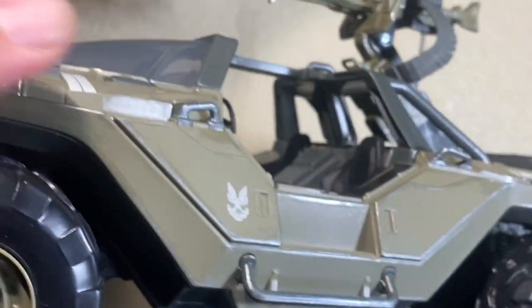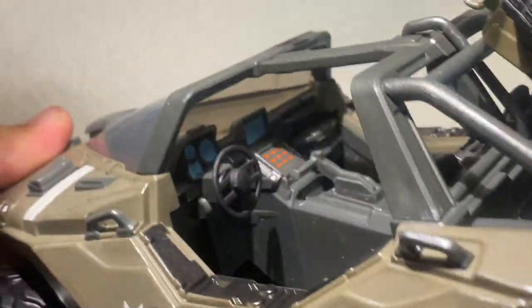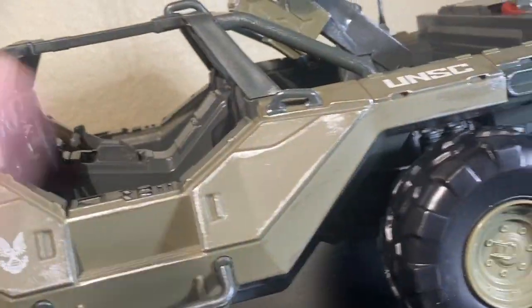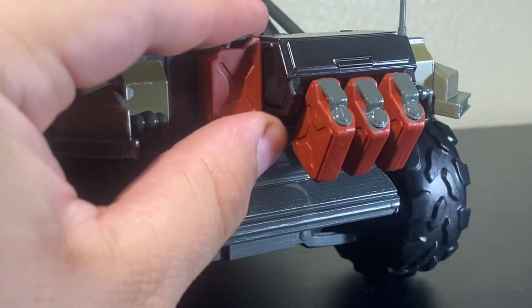Just giving you guys a nice rundown of all the details going on here — you've got tons. The stripes, all the seats look really nice, you can even see the grating down in there. Looking around the back, all of these gas cans are removable — they just plug right on, real easy, real simple.